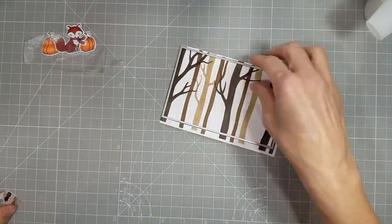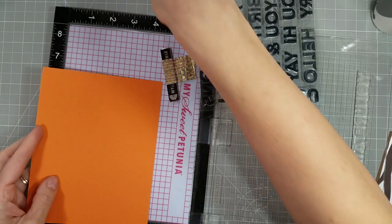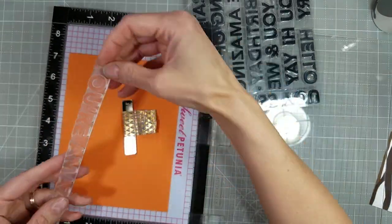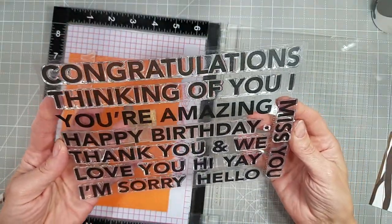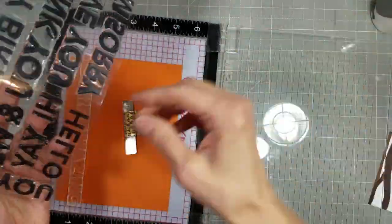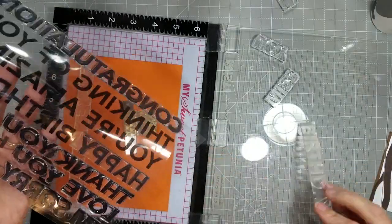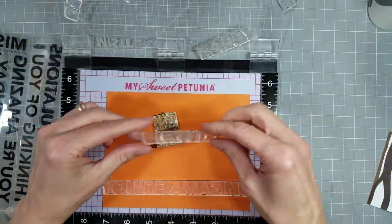Now I'm using one of the A7 Modern Embossed Layers to die-cut that panel. I think we've moved on to card number two — the first one was done. Now we have card number two. I am going to create a five by seven card with this Big and Bold Sentiments stamp set to create a background. It's a subtle background — it's not going to be the main focus of this card. I'm just taking gobs of these different sentiments and lining them up on this large panel of card stock.